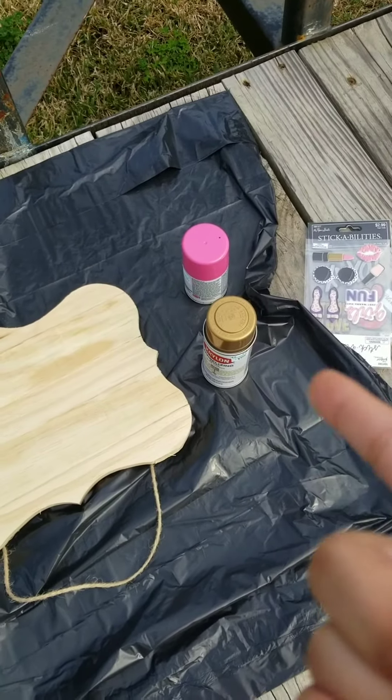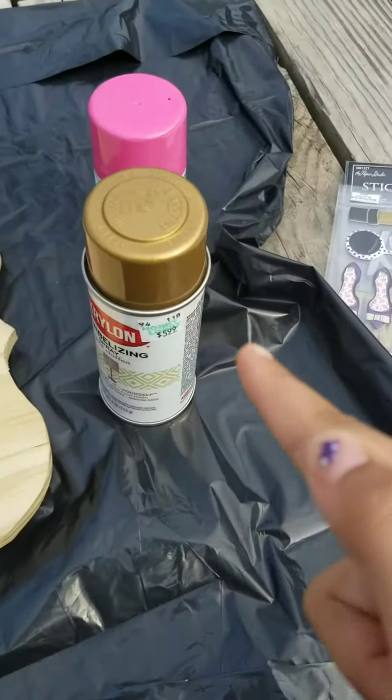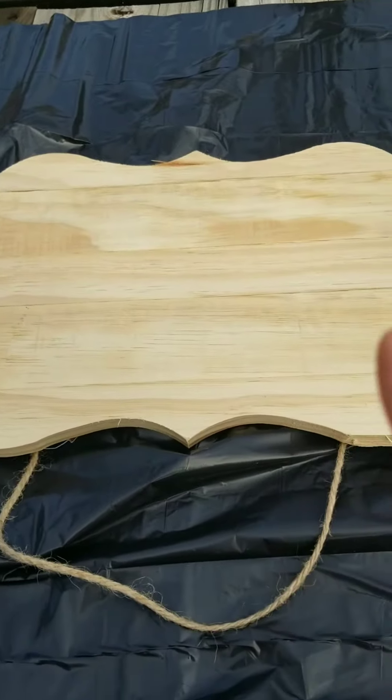Welcome back to my channel. I'm Mia and today we're going to be doing a DIY. We're just going to be using this gold and we're going to be spray painting it.